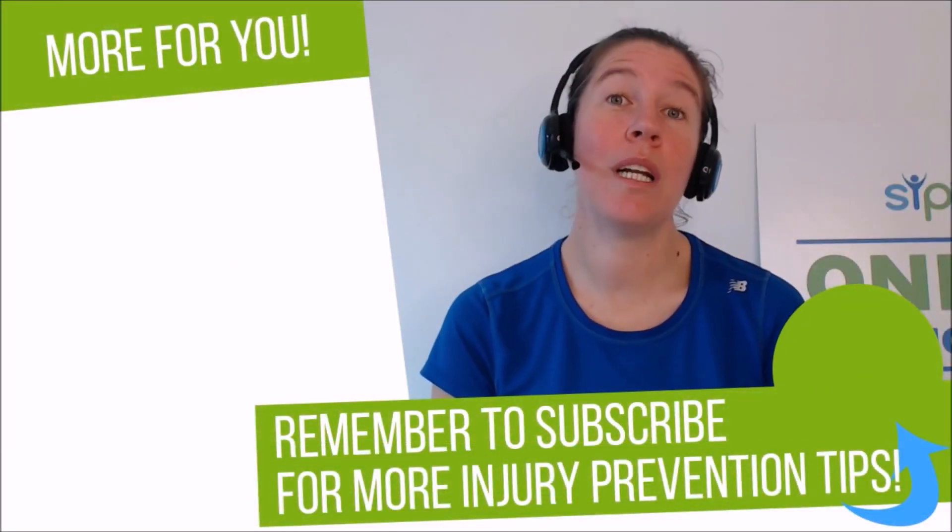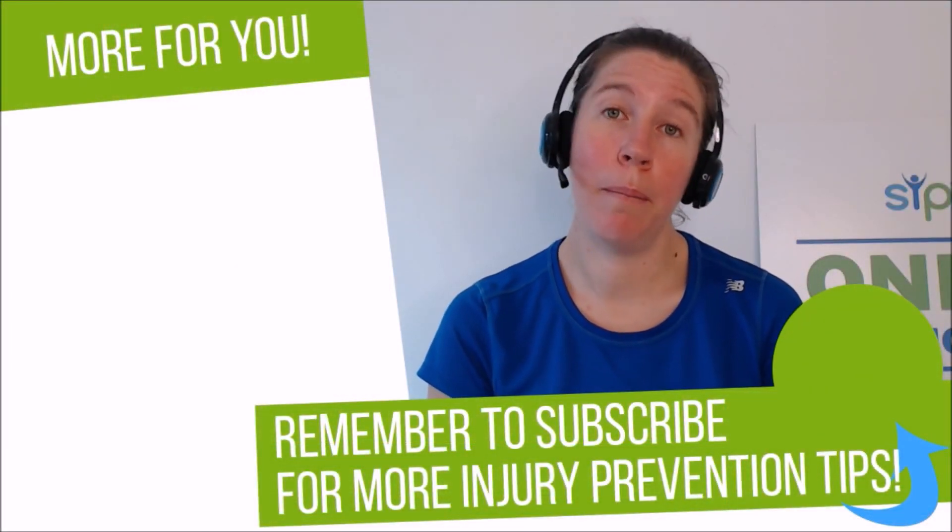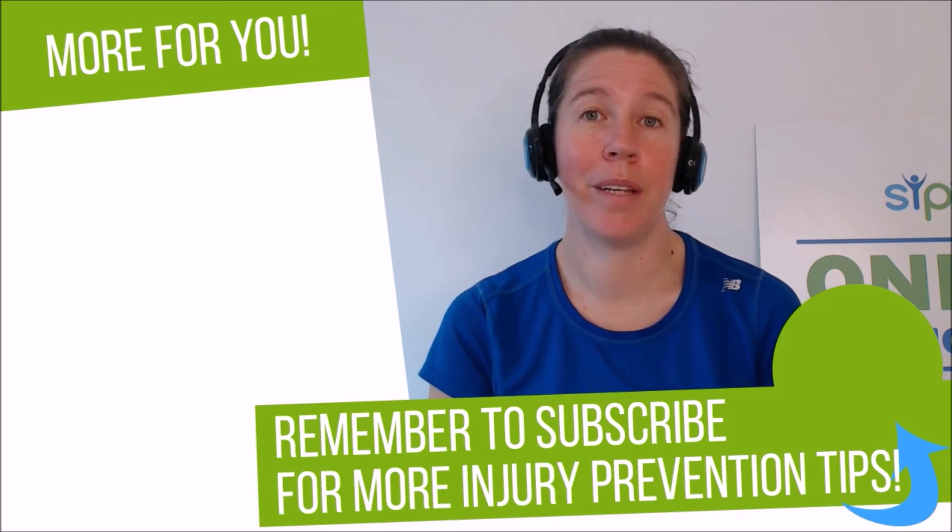Thank you for watching. If you'd like to learn more about preventing sports injuries, make sure you hit the subscribe button. See you next time.